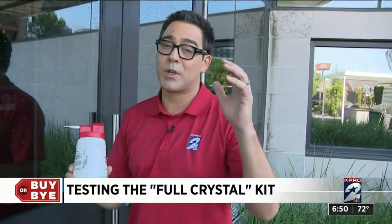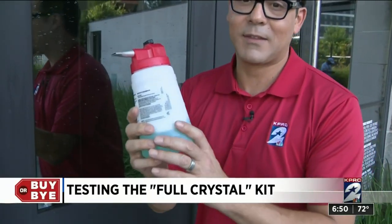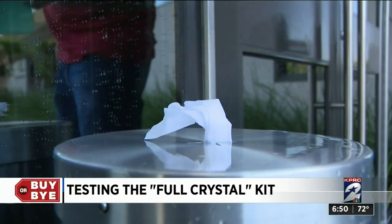So maybe if you have a window that's really hard to get to and it's really dirty and anything is better than you getting near it, this might be a buy for you, but for me it's a buy. We did the wipe test — I got a lot of the dust off, but that's about it.